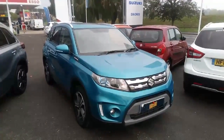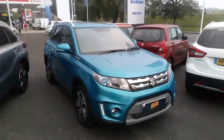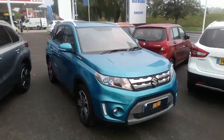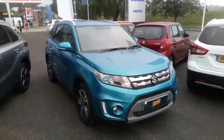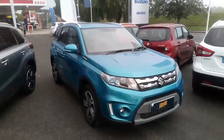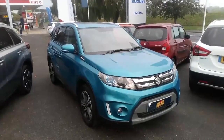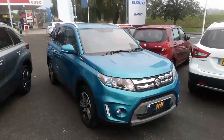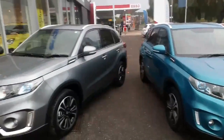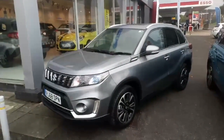Good afternoon and welcome to Snow Suzuki. My name is Matthew Beard, I'm a General Sales Manager and I want to talk to you today about the 2019 model year Suzuki Vitara. The car in front of us here is a SZ5 model, top of the range. This is in fact a 2018 model year car, and I've parked it against the new 2019 model year car so you can see the differences.